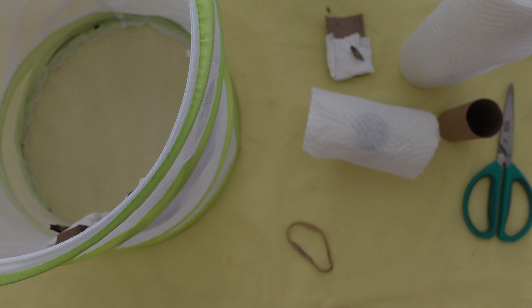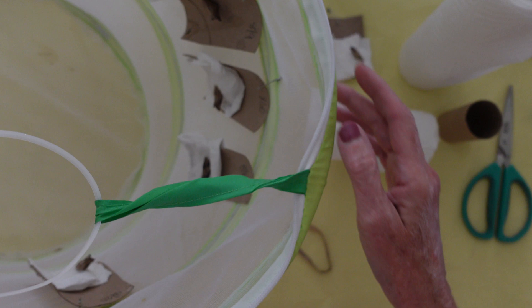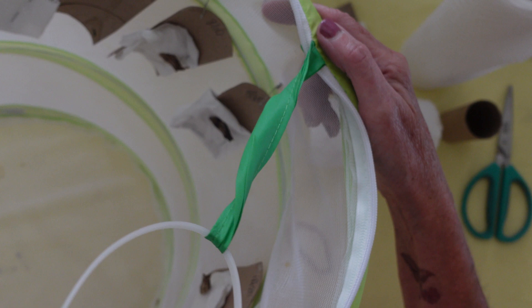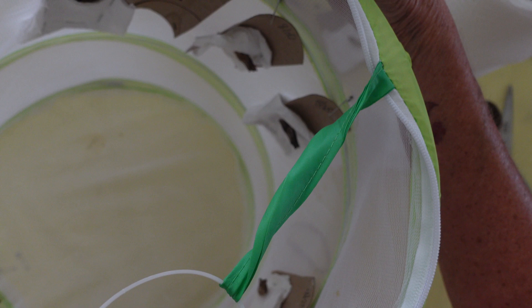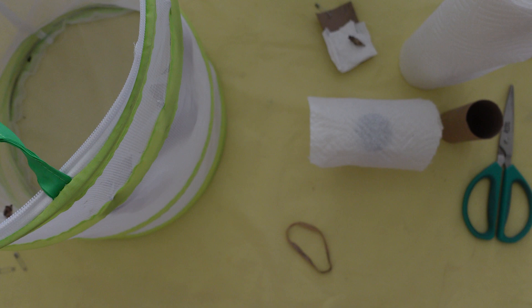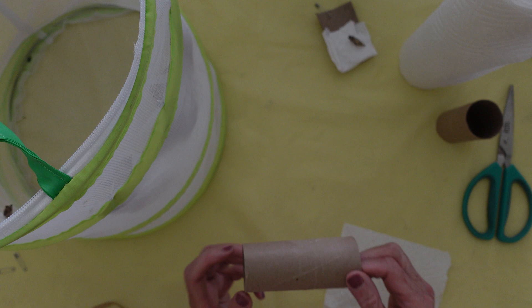I'm going to show you the enclosure that I have for my overwintering black swallowtails — it's just a small mesh enclosure. I have five of them and there are six chrysalises sitting in here; the dates range from August 9th to August 20th, so anywhere from mid-August to late August is when I found these and they will overwinter.